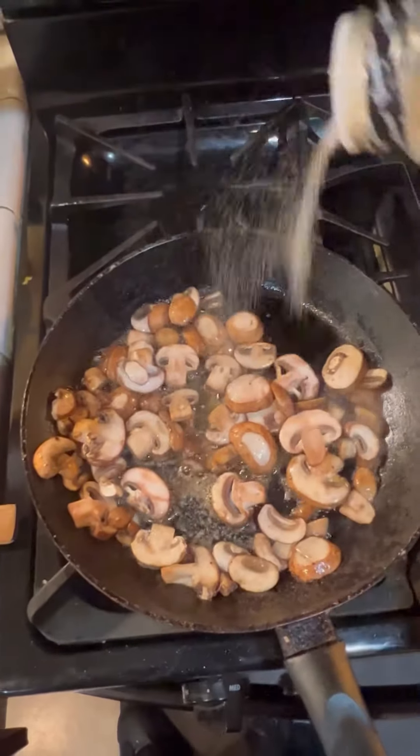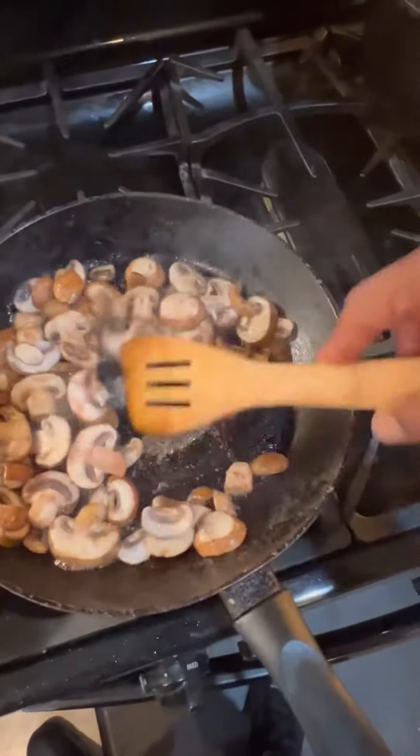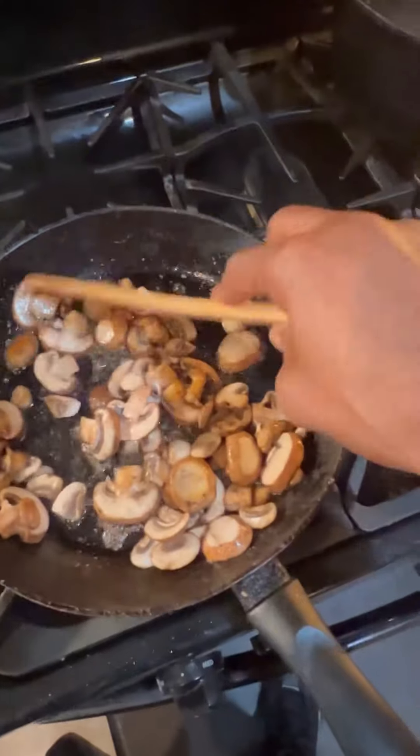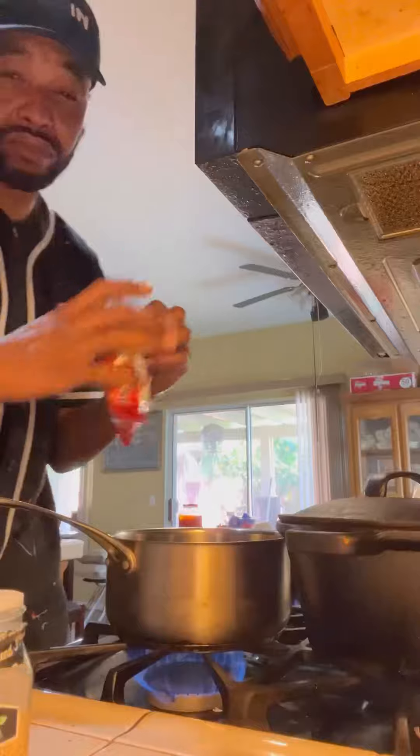So then I put some garlic salt on that thing, because you know black people, we love to use garlic salt. And man, let me just tell y'all, man, stop using metal spoons with metal pots, man, you know what I'm saying? Go ahead and get that wood thing. Fry your mushrooms up, right?